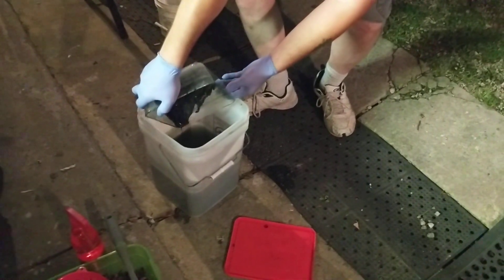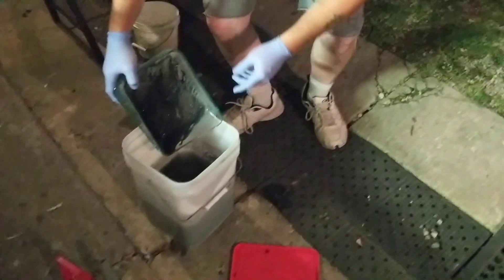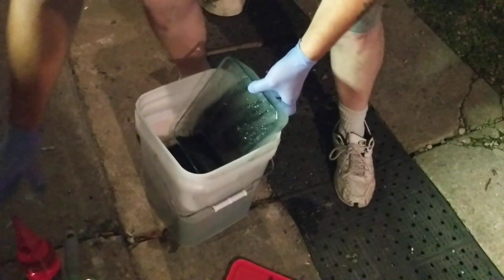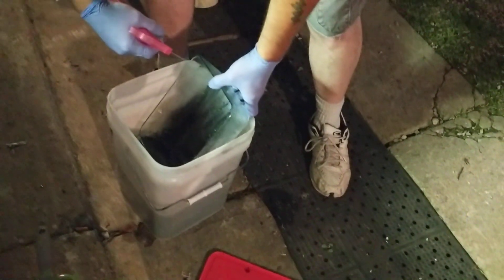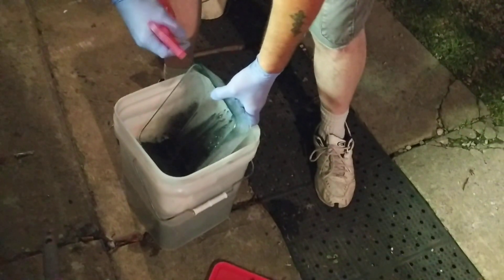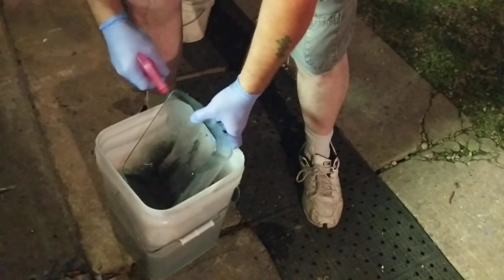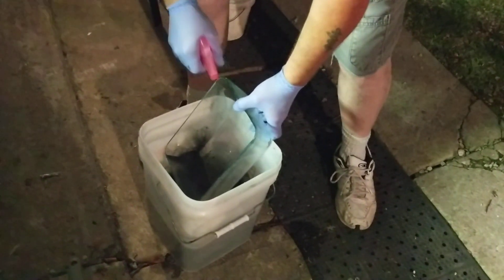I don't know if you were able to pick that up — as I was pouring this in, it splashed out. Guys, this ain't no joke. Don't ever take it lightly, okay?